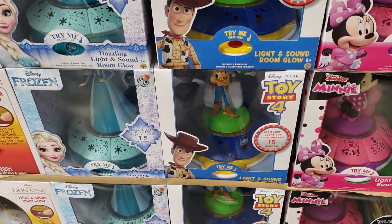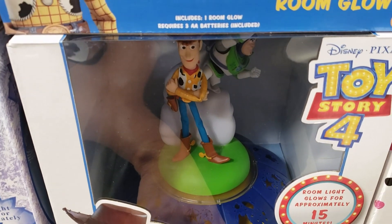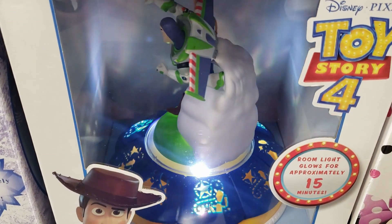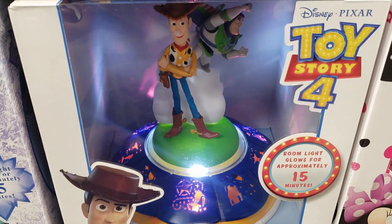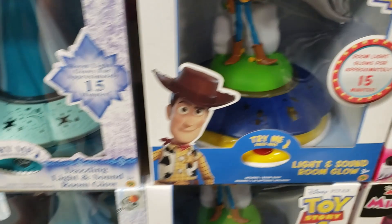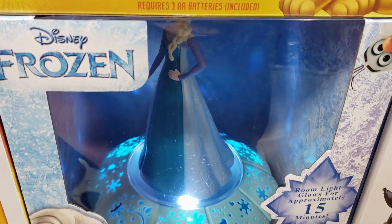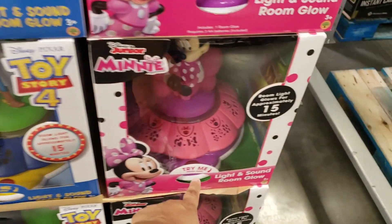I made it into Sam's Club! Look right here — how cute, we have Woody and Buzz. It is going to be $22. That one's cute. They do have Elsa — let me press her button. And they have a Mickey Mouse or Minnie Mouse.